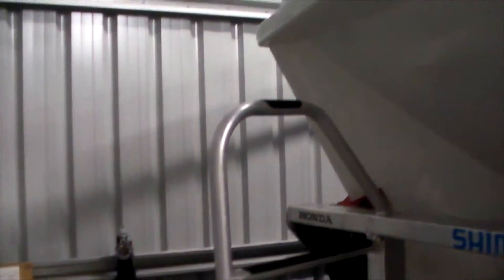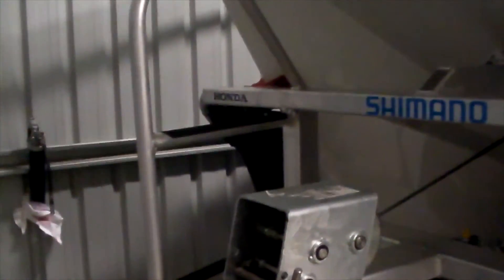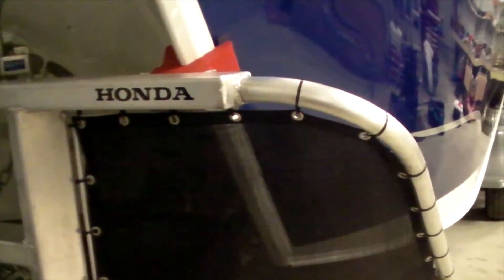We've also added the ladder on the front for getting up and down to clean the boat — it just makes life a little bit easier climbing up and down. And we've added the stone guards as well. Stone guards are a must on a trailer boat if you want to protect that paintwork, so it goes without saying that you need to put those on.